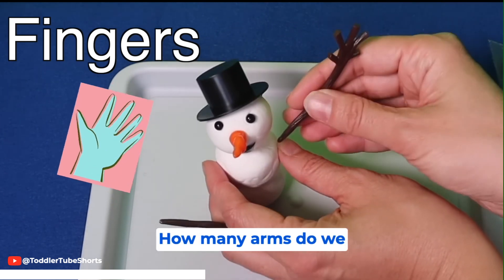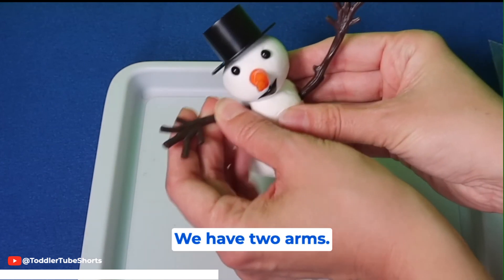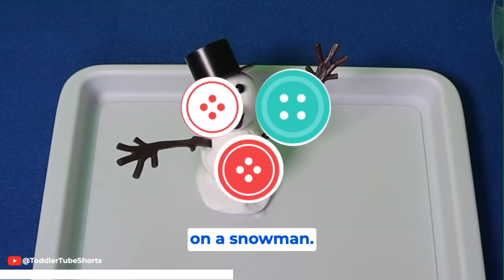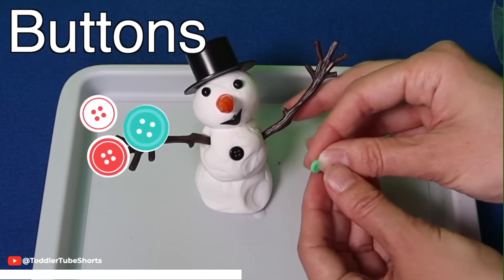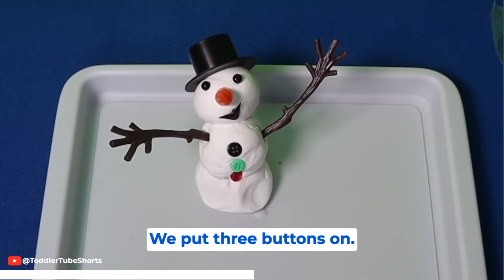How many arms do we have? One, two. We have two arms. Oh, he looks so great! This is fun! Some people put buttons on a snowman. Let's put buttons on ours. One, two, three. We put three buttons on.